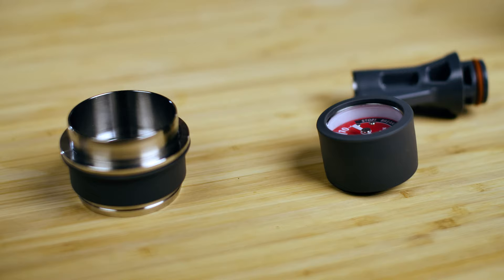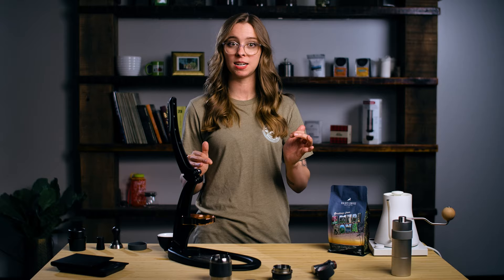Let's talk about the recipe we'll be using — it's very simple. We'll be putting 15.5 grams of ground coffee in and getting 31 to 32 grams of espresso out. We have found that this recipe pulls out just the right amount of sweetness and acidity from the coffee we're using today — our limited release, the Americona Blend. Let's pull some shots and try it out.